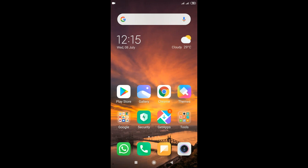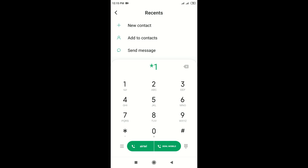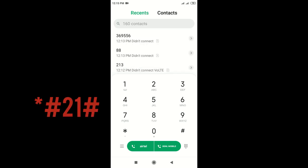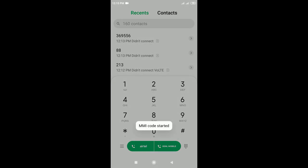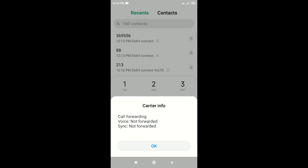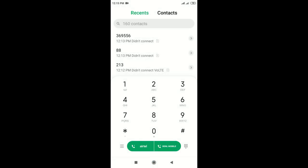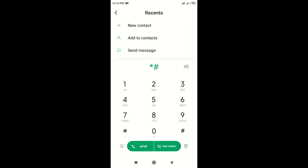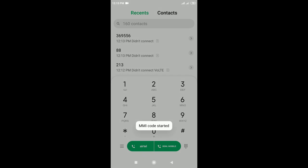Hello friends, I am going to show you the video. First, we have to go ahead and show you code forwarding. We have to dial the code first. The code is star hash 62 hash. We have to do that now.